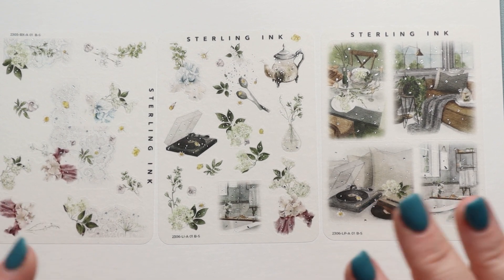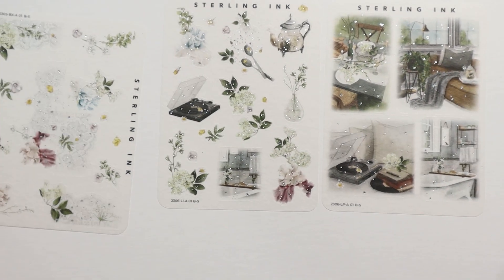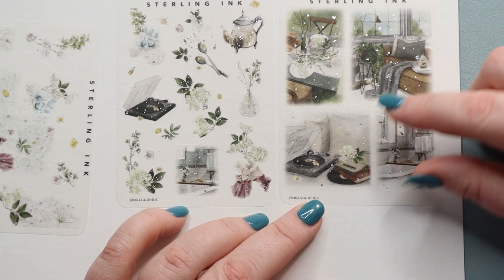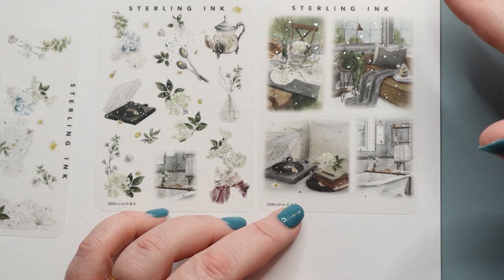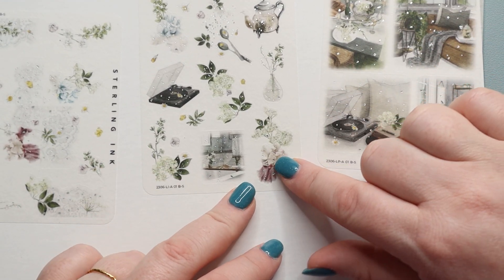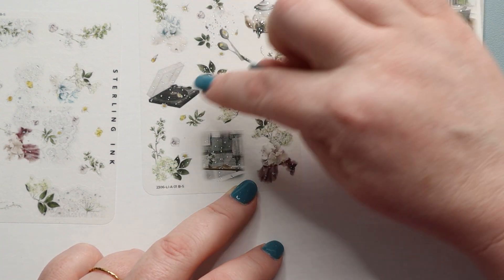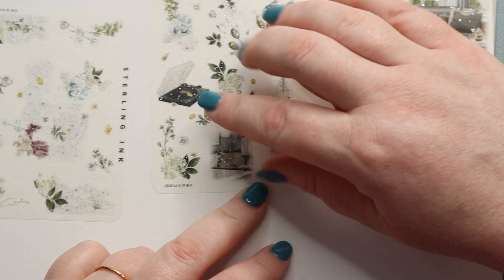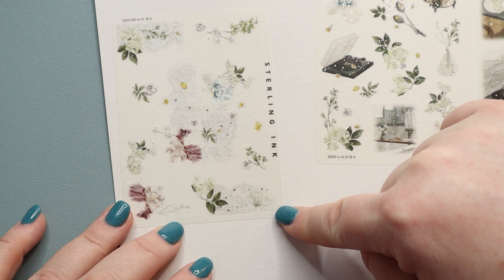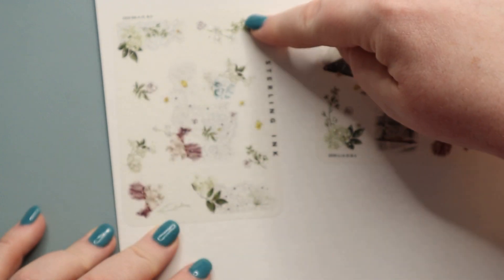Next we have these three sheets which are foiled with silver foil — it's just kind of this sprinkling across them, and it's super pretty. We have some scenes here that work great in the corner or on day-on-one pages, whether you're using a Hobonichi or journaling pages. Then we have some bigger clusters of flowers, as well as some decorative elements — the bathtub here looks really cute. And we have some trim-type elements with straight lines across the top and bottom, plus a couple of other elements in case you want to extend any of those.